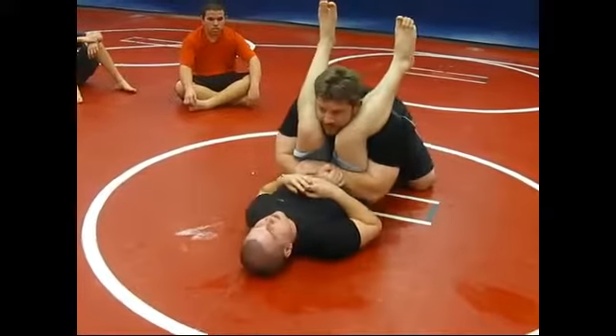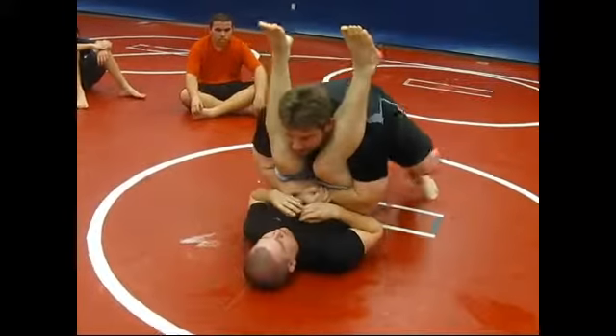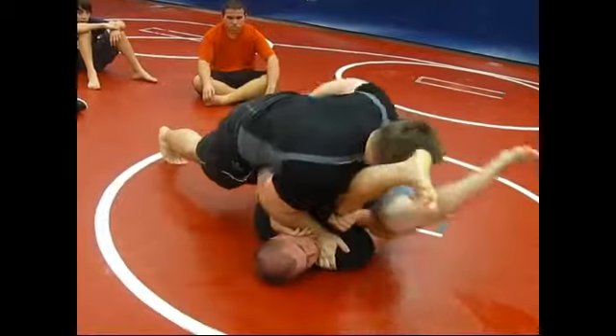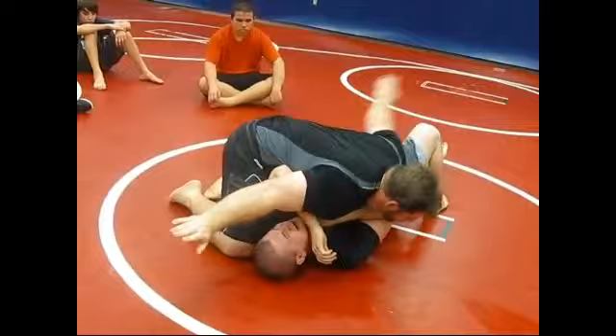See the gable grip? This is tight. Now four, I begin to walk up. And I begin to walk. Put your hand here if you'd like. Side mat.